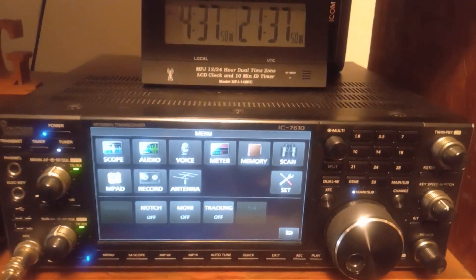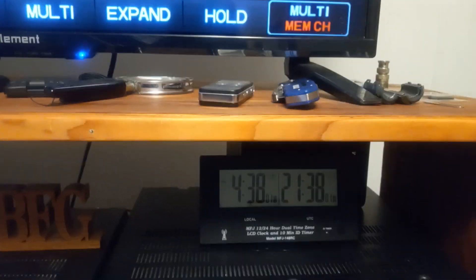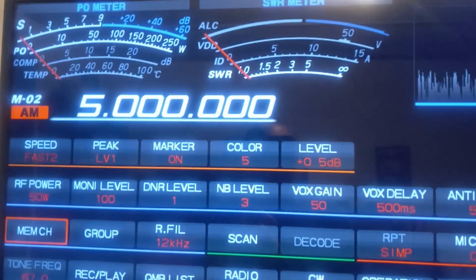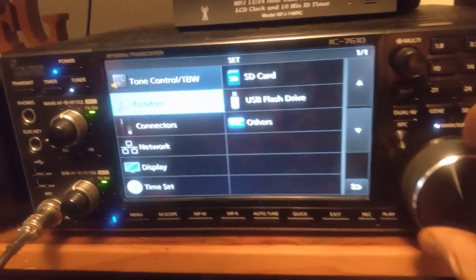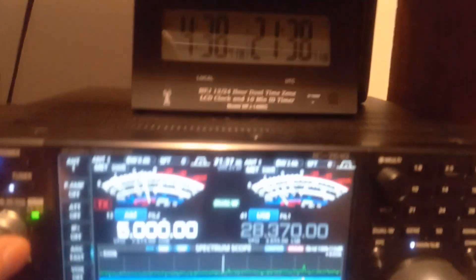It's a real hard radio to operate — it's not user friendly like the ICOMs are. I guess if you get used to it it gets a little better, but the ICOMs are so much easier to use. The ICOMs have the same menu structures, whereas the Yaesu menus are just stacked on top of each other. That's my biggest pet peeve — I love the menu systems on the ICOM.